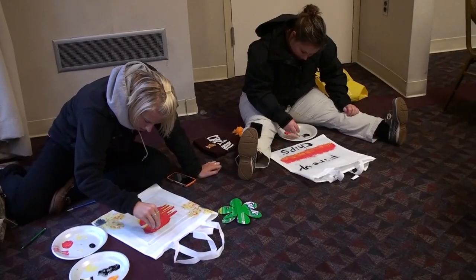Tonight we have a chipper style Pinterest party — I've selected craft styles from Pinterest and changed them to CMU-themed to get everybody fired up for homecoming.